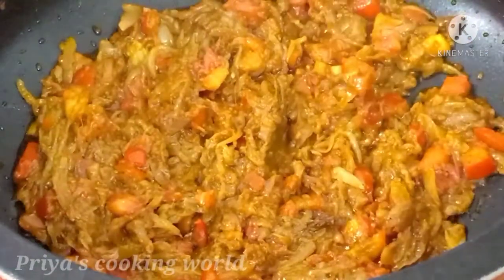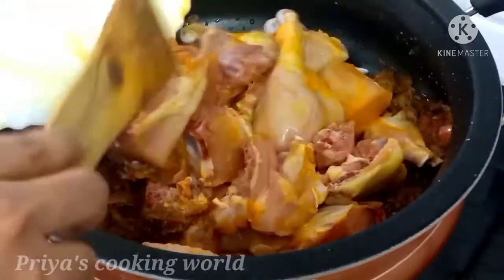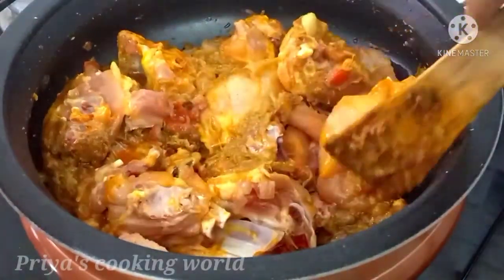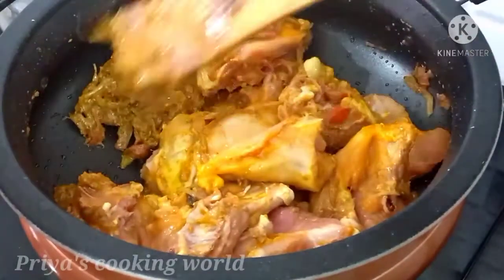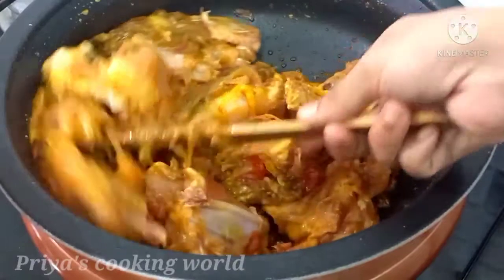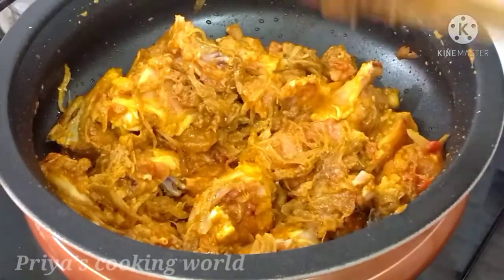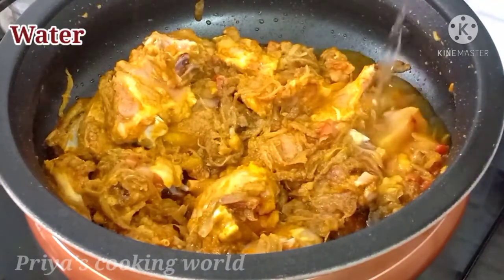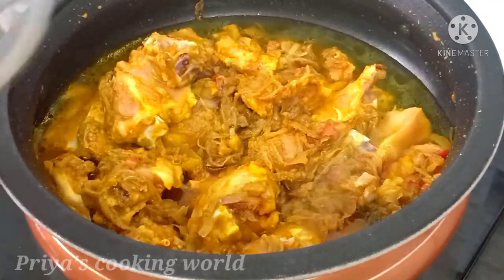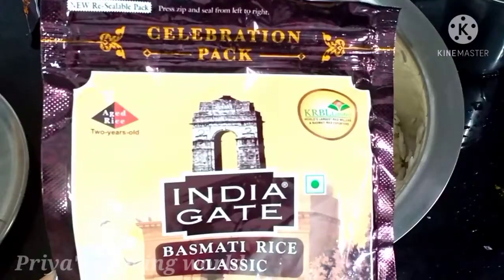Let's put the chicken in here. The flame is very high. The chicken is complete in a piece of gravy. The gravy is fully coated. The chicken is coated in gravy and the chicken is full of gravy in two pieces.